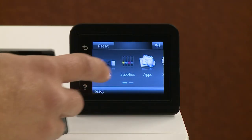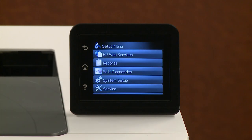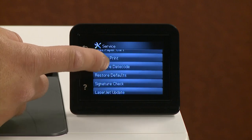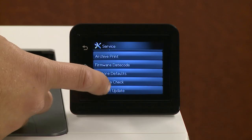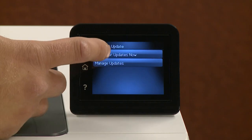From the printer control panel, navigate to and select Setup. Navigate to and select Service, and then select LaserJet Update. Select Check for Update, or Check for Updates Now.